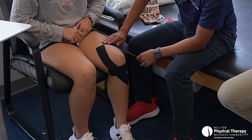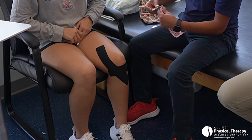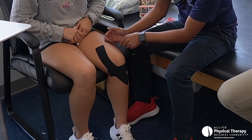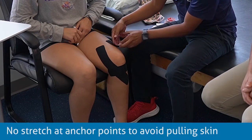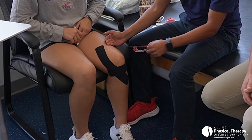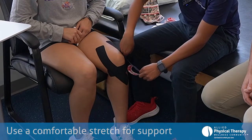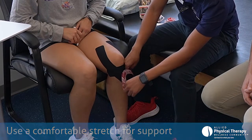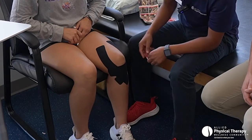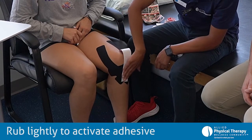The third strip is going to go from the lateral thigh — or the lateral quad — crossing this way. Get the anchor ready. The anchor is not being stretched; it's just placed on the skin and it secures it. Where the pull comes in — you don't have to worry about exactly 100% or 75%, as long as you get a nice comfortable stretch. Then come around and aim for that tibial tuberosity. Then you rub the tape to activate the adhesive.